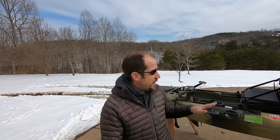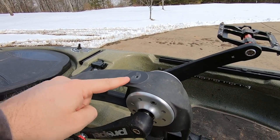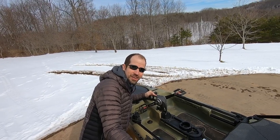So I bit the bullet and bought my Native Slayer Propel 10 and absolutely love it. But I also spent the first year of the season wondering what in the world the hole on the top of the propel motor was for. Why do you exist? What are you for? I figured it out.